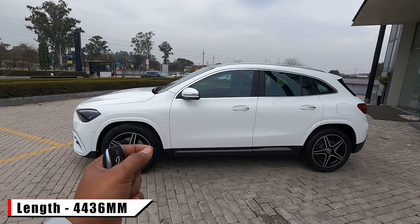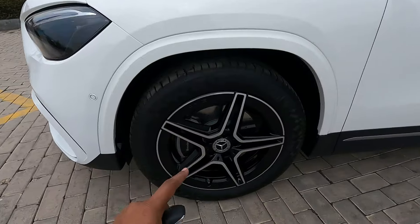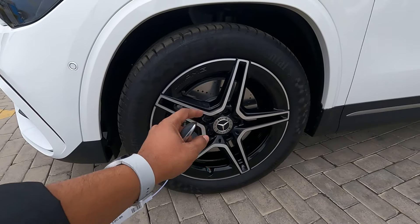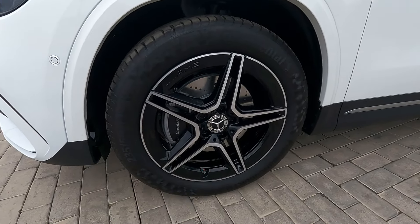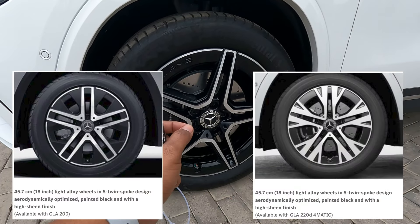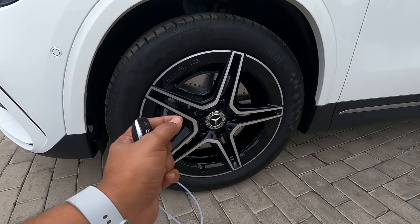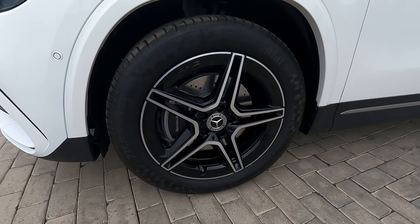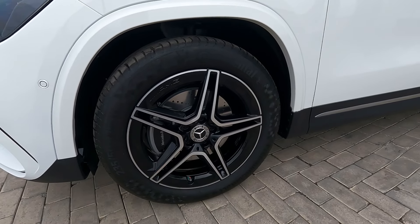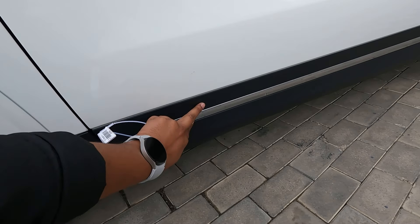The length of this vehicle is 4,436 mm. The alloy wheel size with this AMG line is 19 inches with AMG-styled alloy wheels. With the Progressive line you get different alloy wheels of 18 inches - so for the GLA 200 and GLA 220d 4MATIC Progressive line you get different-style alloys. All four disc brakes are given here.